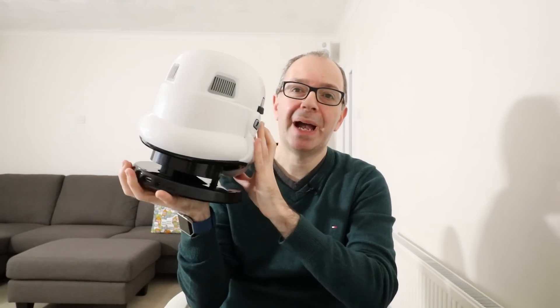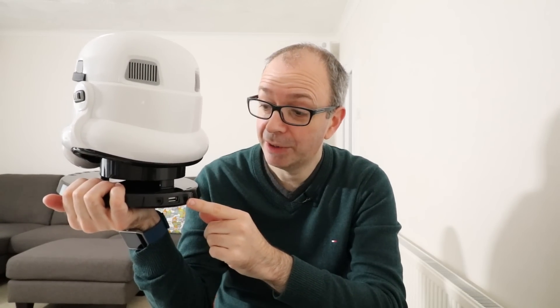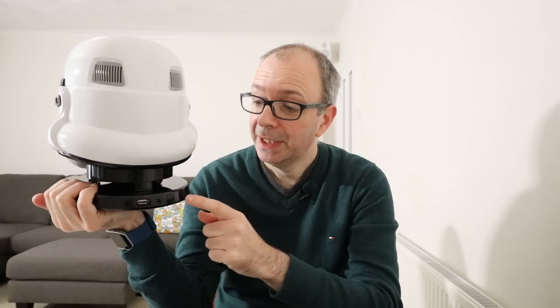The bass controls are really impressive, but I'll speak to you about those in a moment. Around the back, we've got some inputs and outputs. So we've got an auxiliary input — if you weren't connecting wirelessly, you can actually plug something in with a 3.5mm auxiliary cable. We've also got the input for the power supply, and the power supply is multi-voltage, so it works in multiple countries and you get all different adapters inside the box as well. We've also got a 5-volt USB output, so you can use this to charge a device, perhaps a smartphone or a tablet. And then we've also got the main power on/off button as well.